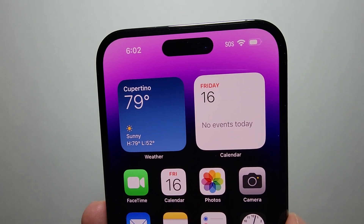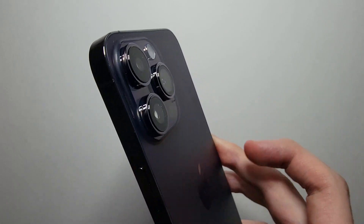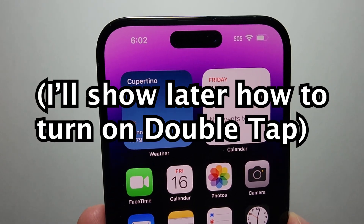Alright guys, I'm going to show you two ways to screenshot on any iPhone 14, and that includes this way and how to turn that on.